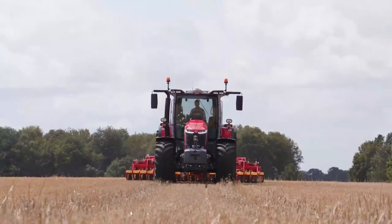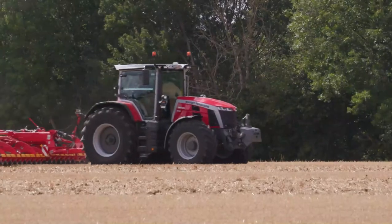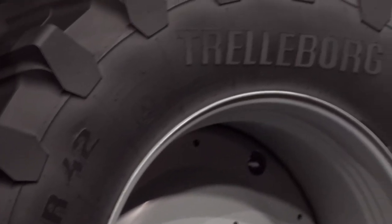About the dimensions of this tractor, the MF 8S is slightly bigger than the previous range. We have a longer wheelbase which is now at 3.05 meters. We have larger tires available up to 2.05 meters and we also increased the weight by around 400 kilograms.